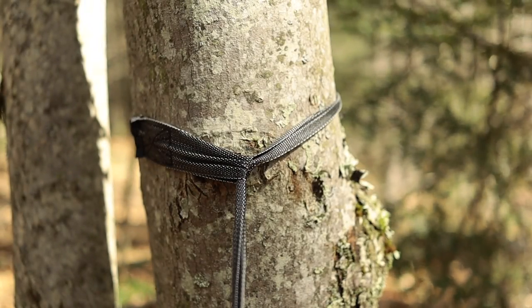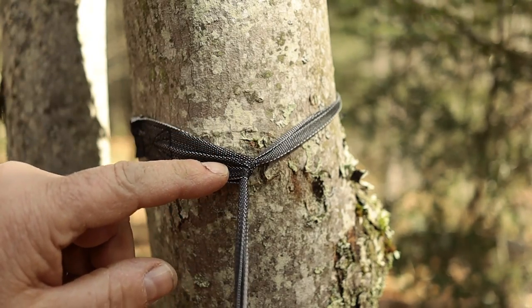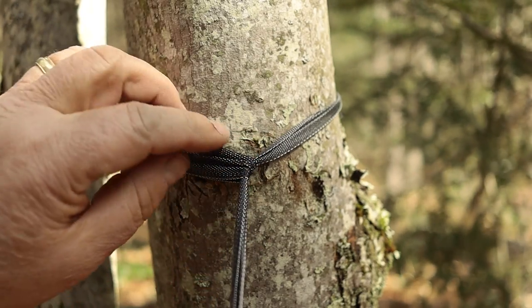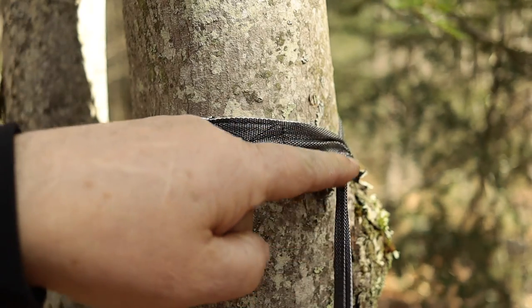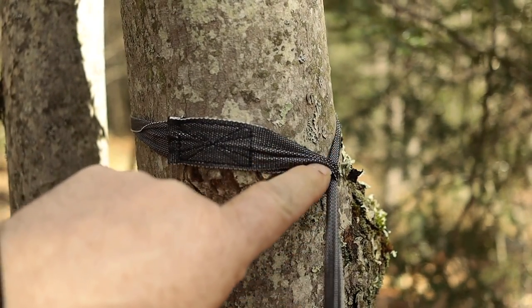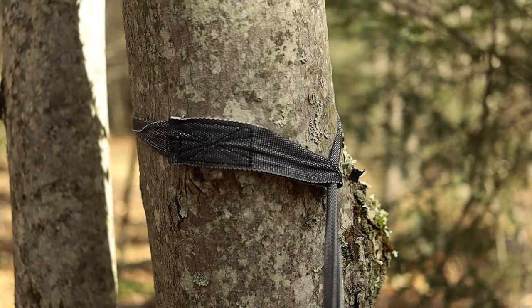Another thing I like to do: as you can see, there's a pretty severe bend in this webbing which puts a lot of torque on the loop at the end — whether you're using a carabiner, clip, or some mechanical device, it puts a lot of stress on that connection and will wear your straps out. So I just move the connection to the side so the webbing runs in a straight line around the tree. Pulling down, there's no stress at all on that loop — all the weight is pulled in a straight line down to the hammock.